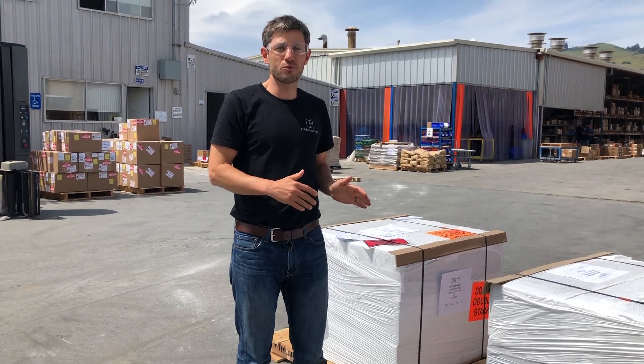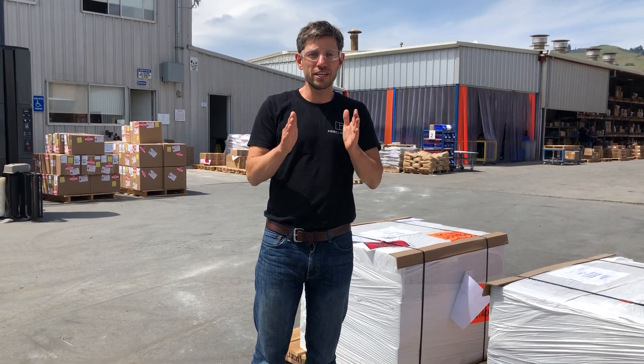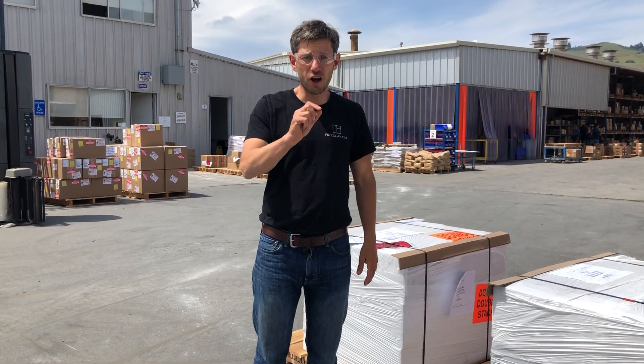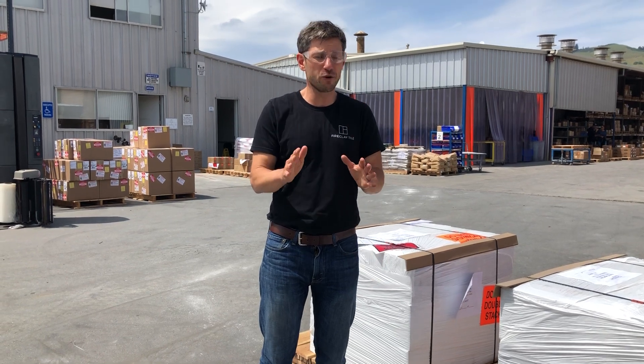When this product arrives, it's really important that you check it for any visible signs of damage. If you see that, take a photo and note it on the delivery receipt. Let us know right away.